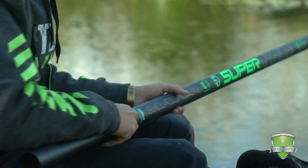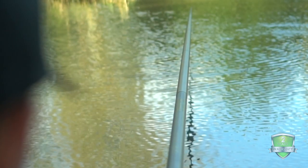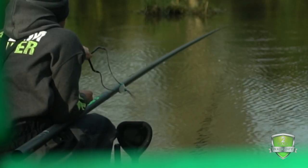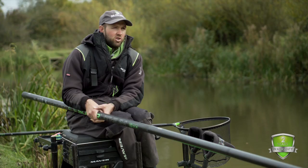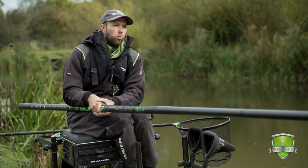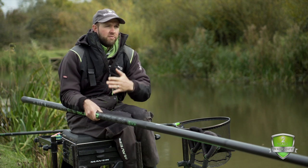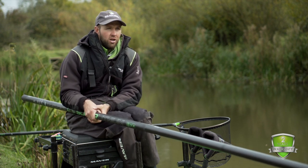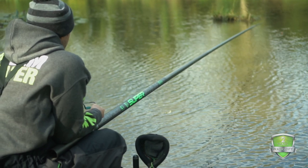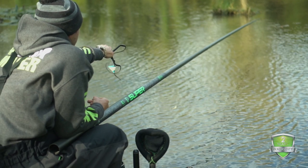If you do a lot of natural fishing on your local canals and rivers, the match package is a really good option as well. They are really big packages, so you get a comprehensive amount of top kits. One of the great things about the Super Lithium is the new mandrel — it's totally different to the old and current Signature range. The top five sections are a lot slimmer, which stiffens the pole up and increases strength.